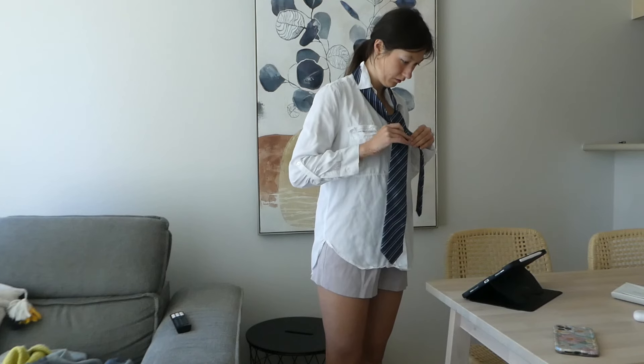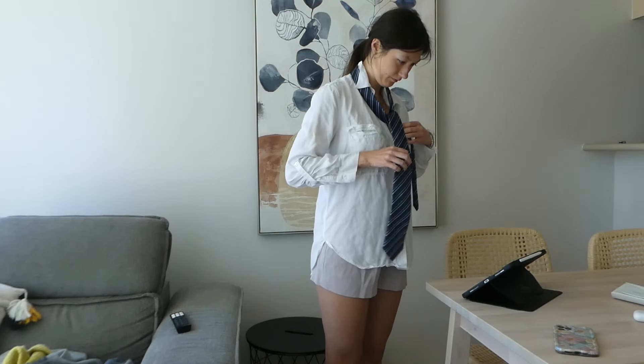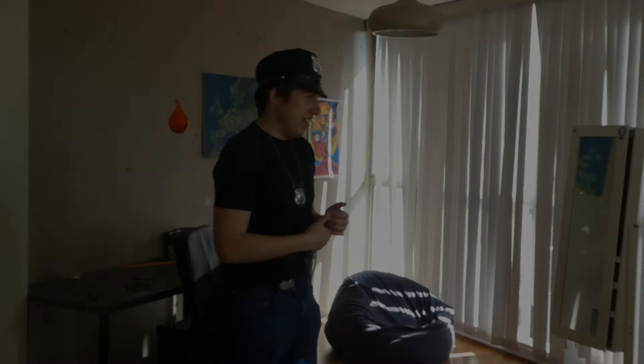Anyways, I had a lot of fun creating this whole project and I hope my dad likes it too. So without further ado, here is my version of the Walk music video.